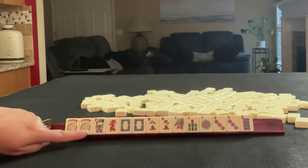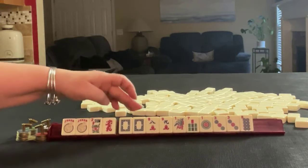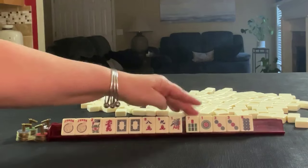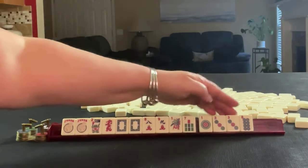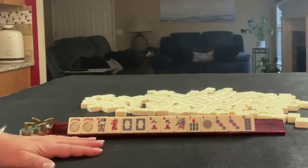We have jokers, flower, red dragon, pair of white dragons, eight nine in cracks, one seven in bams, one three eight in dots. If these were your tiles, what would you focus on?